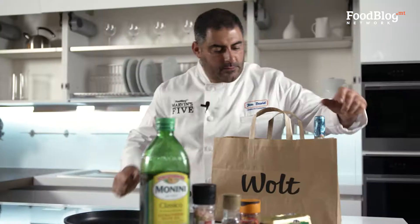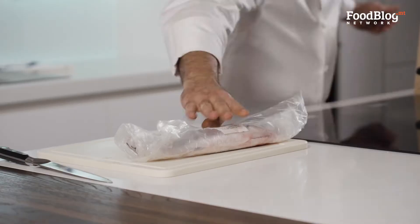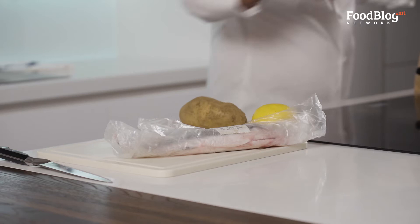Now that my ingredients have arrived, I'm going to unpack: Seabass, Lemon, Potato and Parsley. These 5 ingredients we need for the recipe, and I also paired it with the same Vermentino de Sardegna.